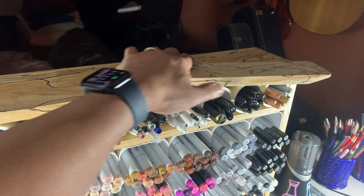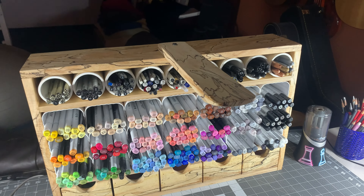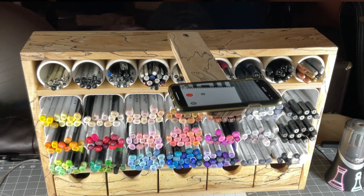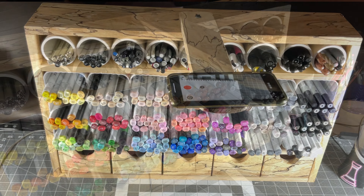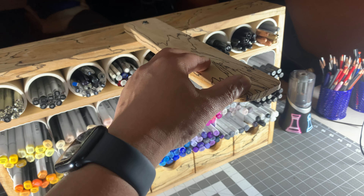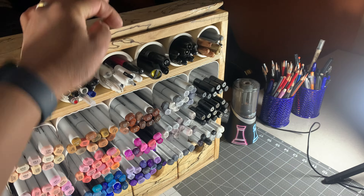I also went ahead and put a fold-out shelf, and this is what I use to hold my iPhone, which is what I've been using recently for my art videos. I just rest the phone right up here and I'm ready to go. When I'm not using it I just fold it away just like that.